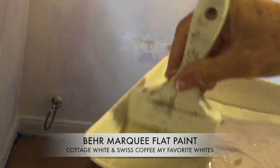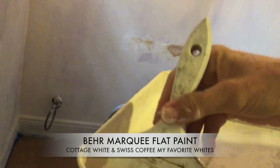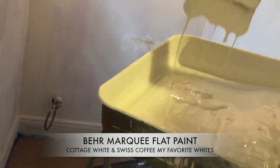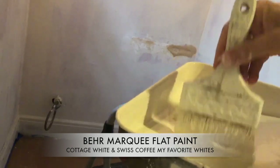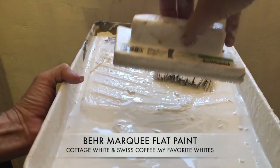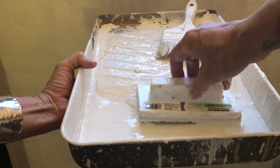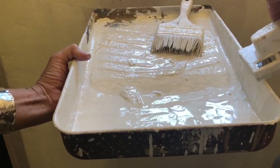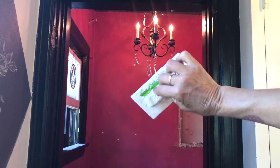Now we just need to get our paint ready. I use a flat paint — I love Behr Marquee, that's my favorite. You want the consistency of about heavy whipping cream, so just mix water until it's about that consistency. And now I'm going to use my amazing paint pad. I use this for everything. They're a little tricky to learn to use but once you do you'll fall in love with them.